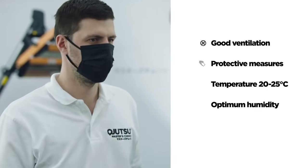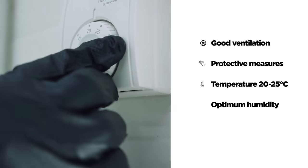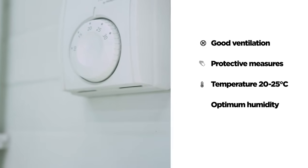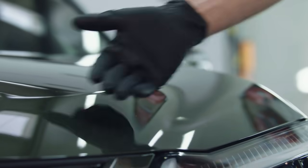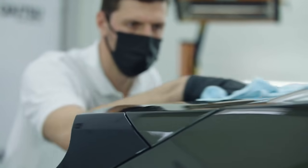Remember that mask and gloves are included in the kit. Temperature range is between 20–25 degrees Celsius and humidity is optimal. Car paint is cooled down to ambient temperature and free of dust.